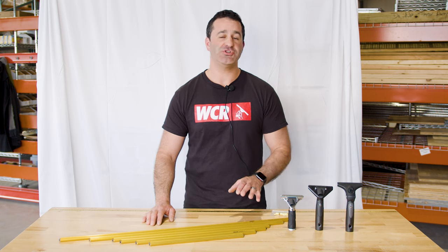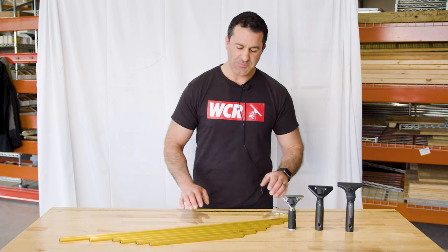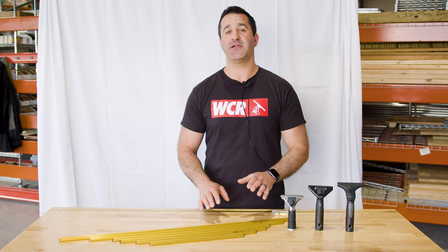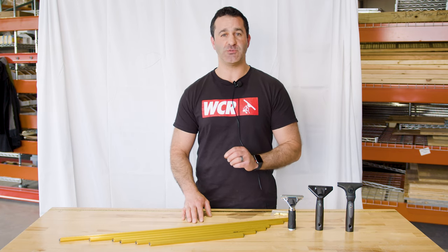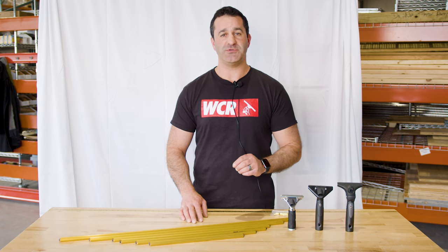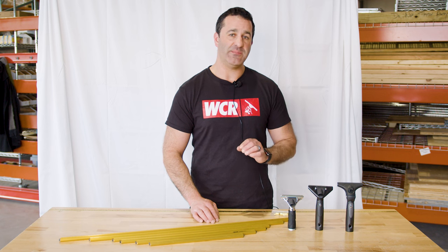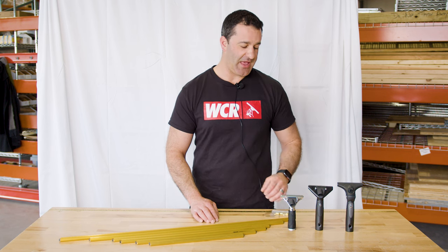Alex with windowcleaner.com here to show you your options to make a complete Ederay super channel. The super channel is a wide body channel — it's not going to fit in your standard Ederay squeegee channels, which are made for stainless steel, brass, and aluminum channels. This is a wide body channel, so it needs a wide body or super channel handle.